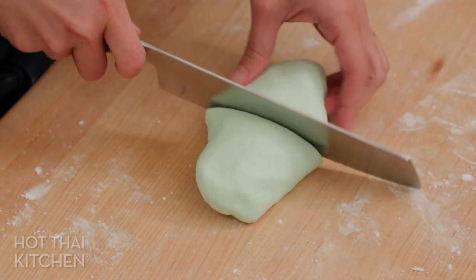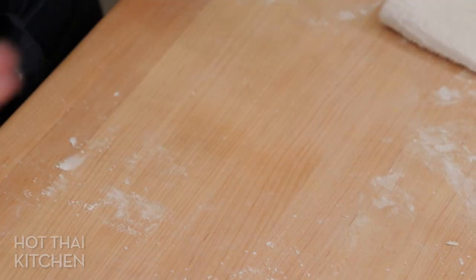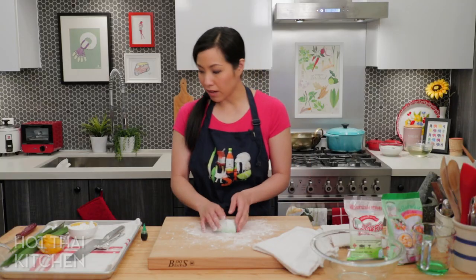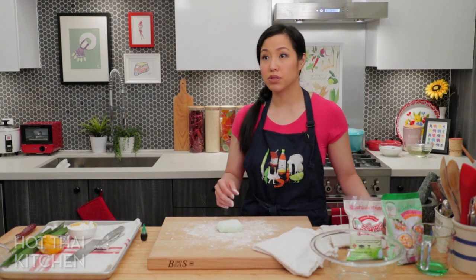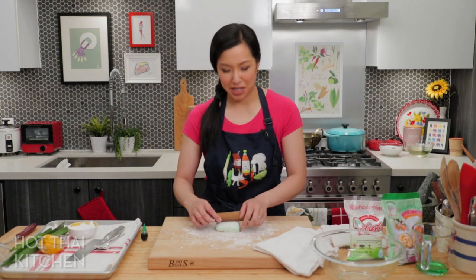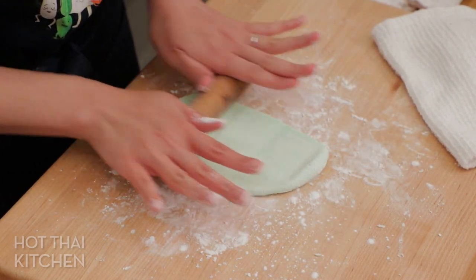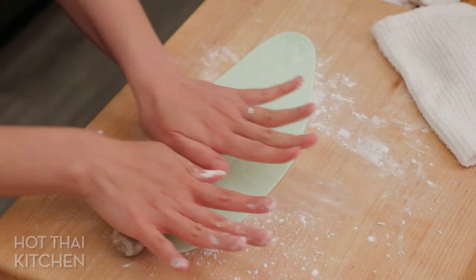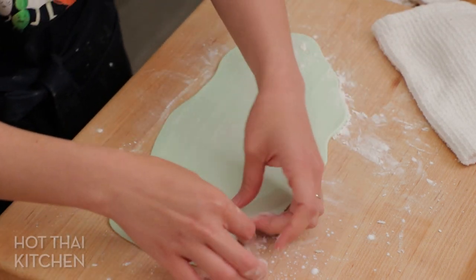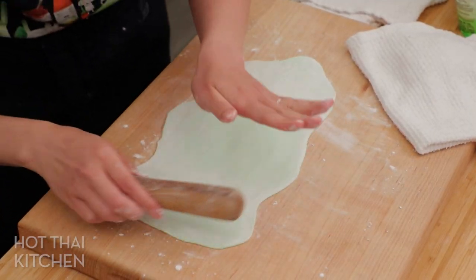Work with half the dough at a time and keep the other half covered. Generously dust your work surface with tapioca starch. I forgot my rolling pin, so I'm using a wooden pestle — anything round works. Roll it into a rectangle, aiming for about two millimeters thick. Dust with a little more starch occasionally because you do not want this sticking.